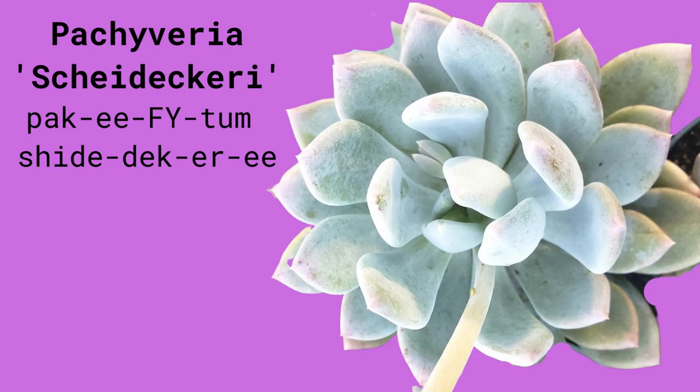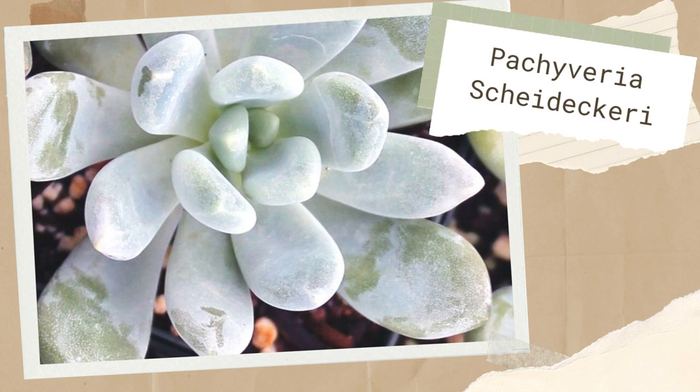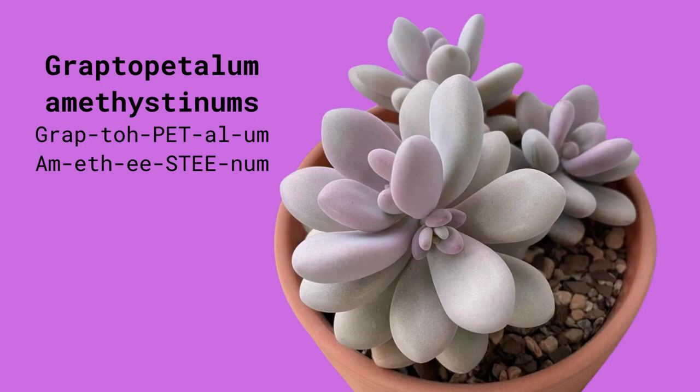Pachyphytum scheideckeri has loose rosettes of silvery blue, taking on pink tinges when grown in bright sun. Pachyphytum amethystinum is an unusual succulent plant species which looks like moon rocks with a powdery coating. It gets its name from the purplish hue of its leaves.